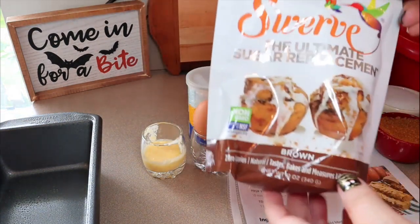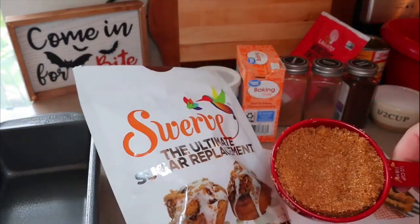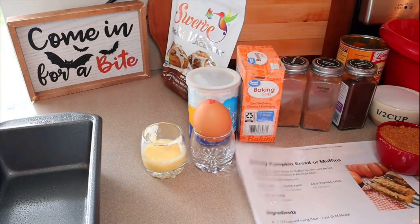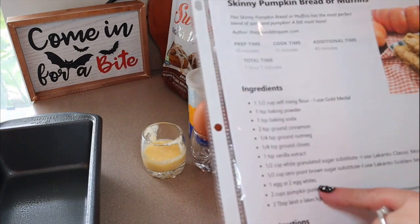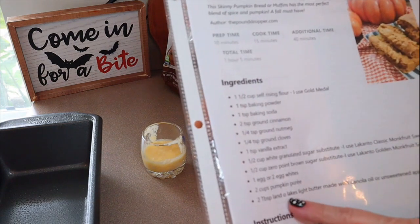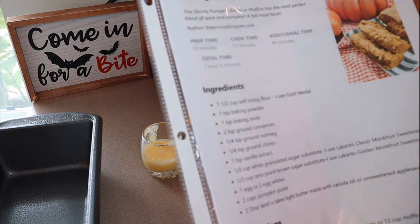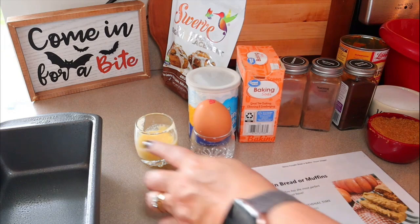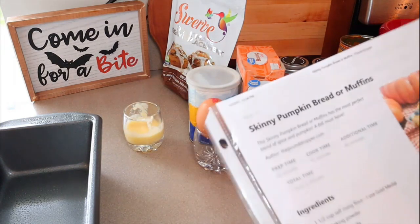I usually use the Lakanto golden, but I'm almost out, so I'm going to use half a cup of Swerve. We're also going to need one egg or two egg whites, two cups of pumpkin puree, and then two tablespoons of Land O'Lakes light butter made with canola oil, or unsweetened applesauce. I have the Land O'Lakes light butter made with canola oil. Make sure that is out and getting melted — mine has been sitting out for a little bit so it's pretty much melted.